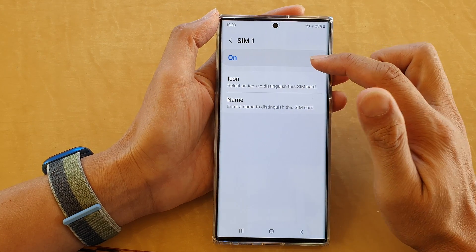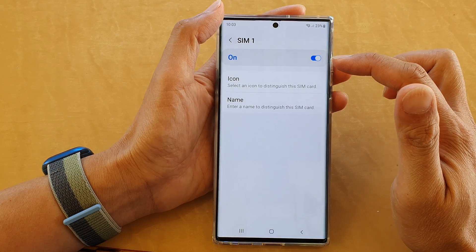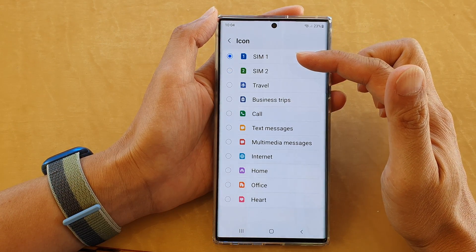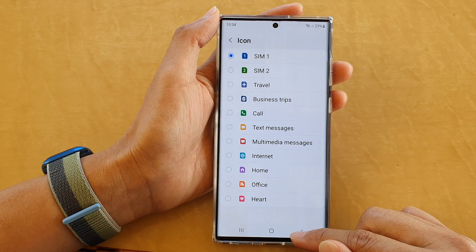Once you tap on the left-hand side panel, you can also change the SIM icon. You can see it shows the SIM number. The icon you choose is just a representation of your SIM card — it doesn't actually do anything. And that's it.